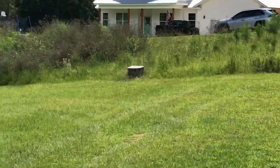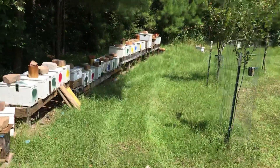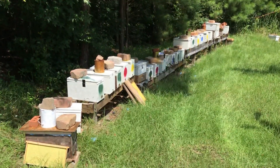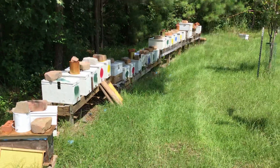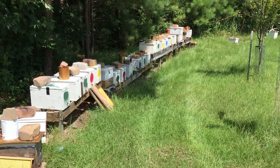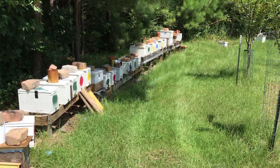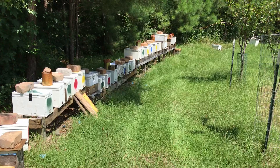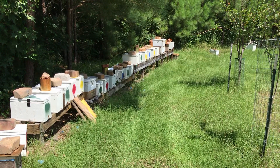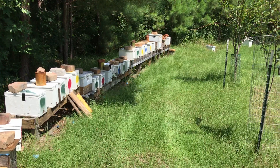If you have a lot of beekeepers in your area, that might not work as efficiently because other bees are going to get to that sugar water too. But these pretty much have it all to themselves. I mix the sugar water at one-to-one — one part sugar, one part water. Later in the fall, as we get into October or November, I'll do two parts sugar to one part water if needed.